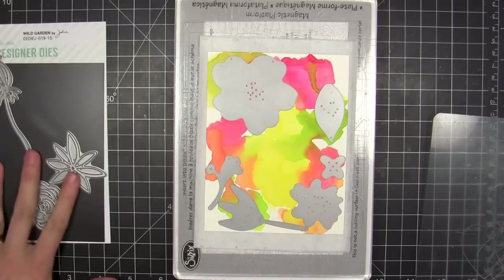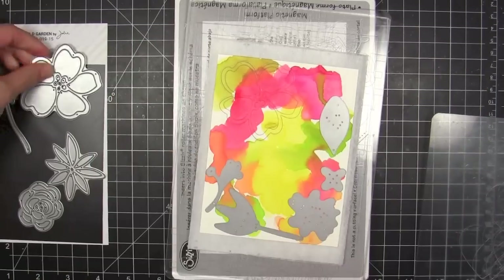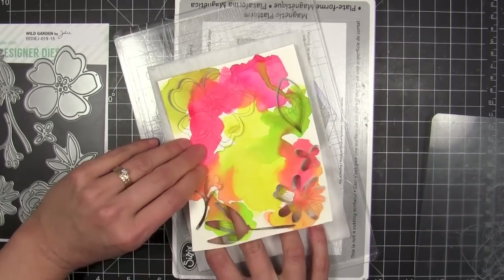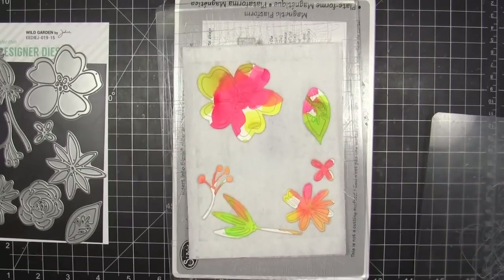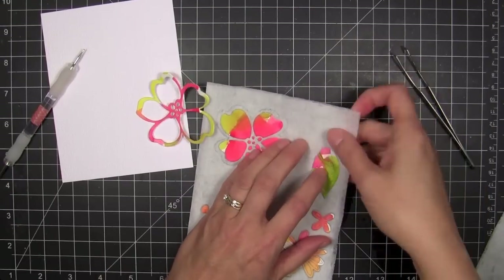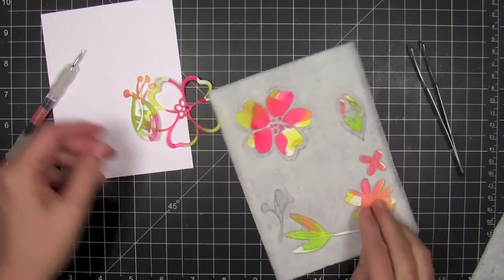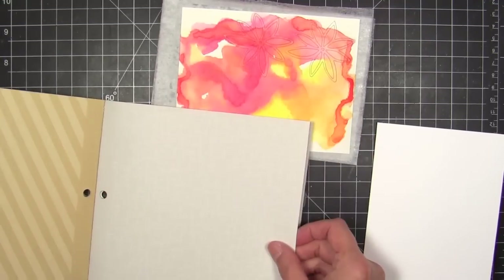Now that I've run this through my die-cutting machine, I can remove the dies and what's really cool about these dryer sheets is the die-cut piece and the negative stay down on the dryer sheet. I can lift up the dryer sheet — this is awesome for intricate die shapes that are hard to get out of the die after cutting, so you don't have to use a pokey tool. It also holds the negatives in place so I can keep them intact and maybe use them for something else. I have an idea in mind — you'll have to keep your eyes peeled for a video coming on what I did with the negatives.